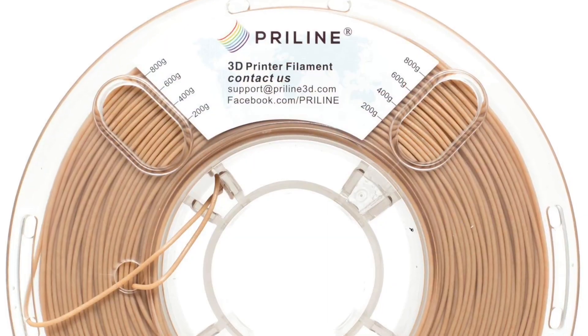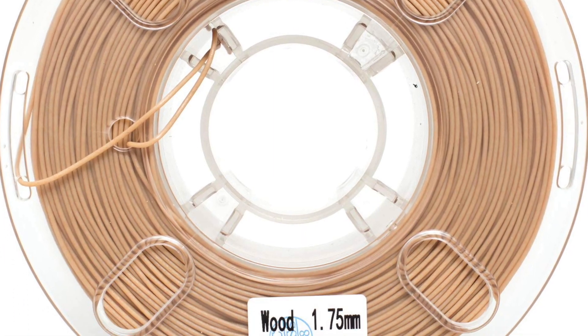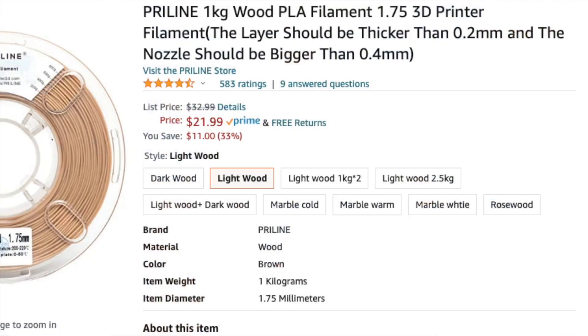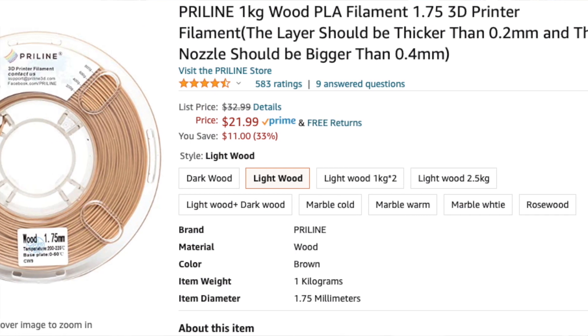Hey, Crazy Will here from Crazy Will's Tech Show. Today we're going to be talking about wood filament. This is a spool of pre-lined filament — they didn't sponsor me, this was just a filament I've been looking at. I wanted to try 3D printing wood, thought it would be really cool, found they had a sale going on, and it only cost me $22.